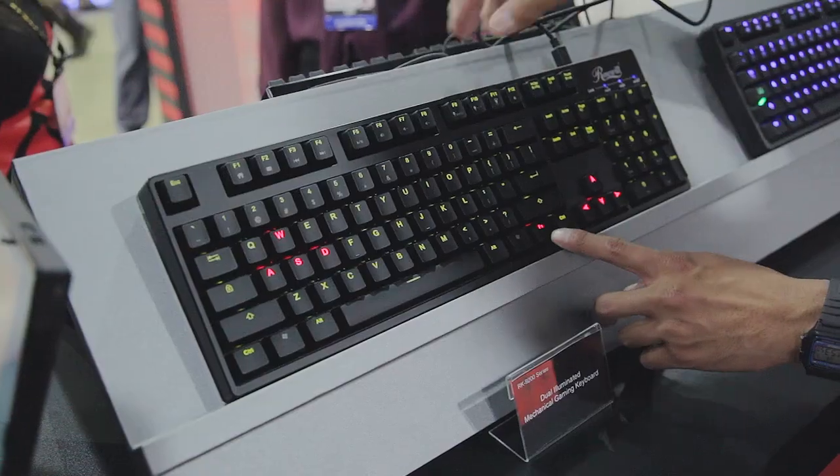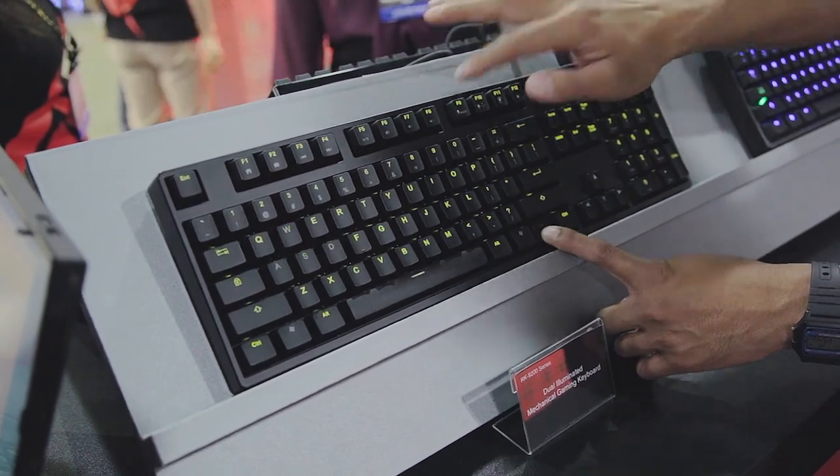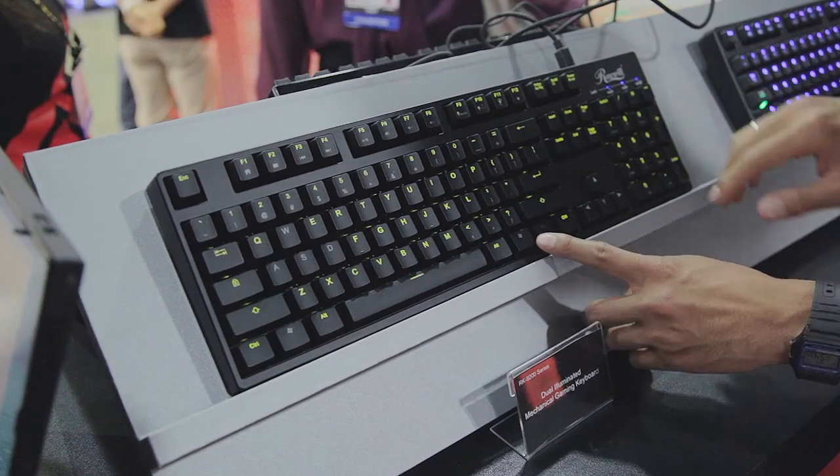Keeping up with the Rosewill products, what we have here is one of the first in the world dual-illuminated mechanical keyboards from Rosewill. This is the RK9200 series. What's cool is you can see it incorporates both the green and the red LEDs — each mechanical key has two LEDs underneath them.